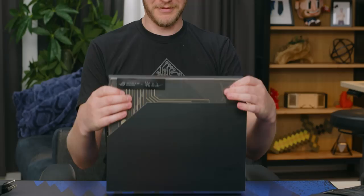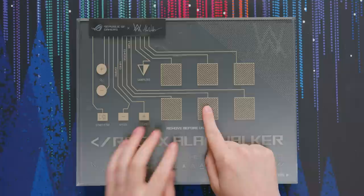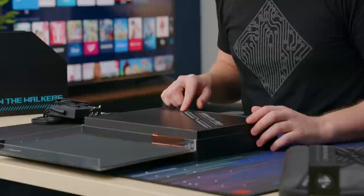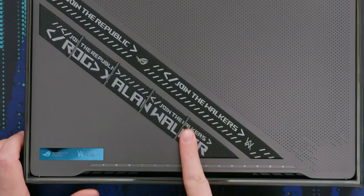So I believe these are all capacitive buttons, basically, that allow you to DJ. We'll see how good I do at that. I like making music — it's all bad though. This is actually really nice. Like, the details on here — they have the seatbelt material put right into the lid. This is a very nice box, ASUS.